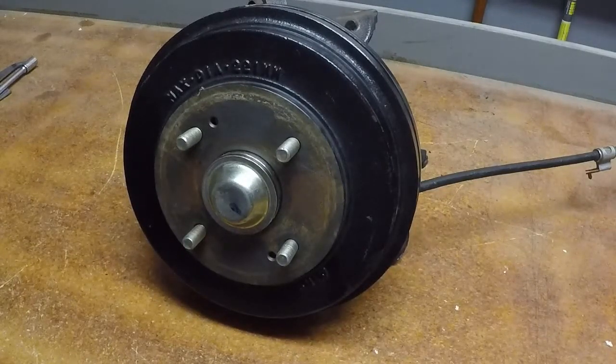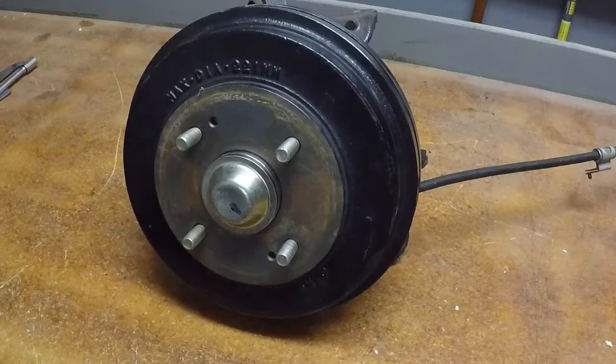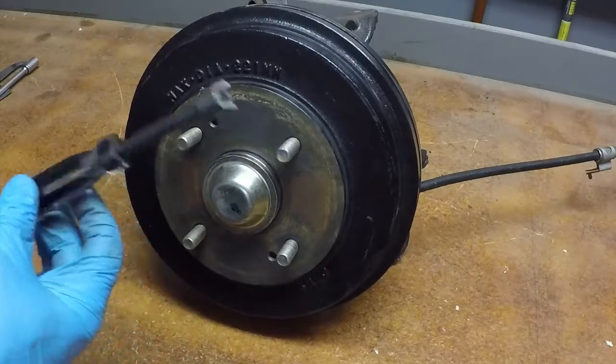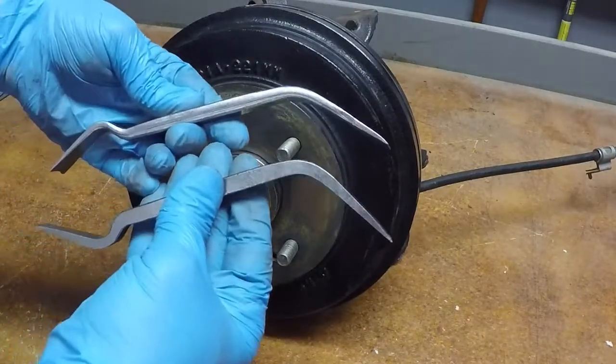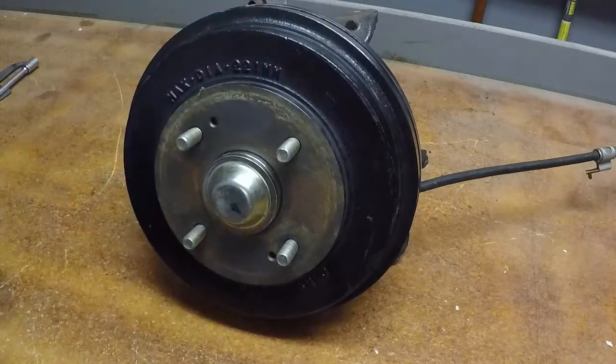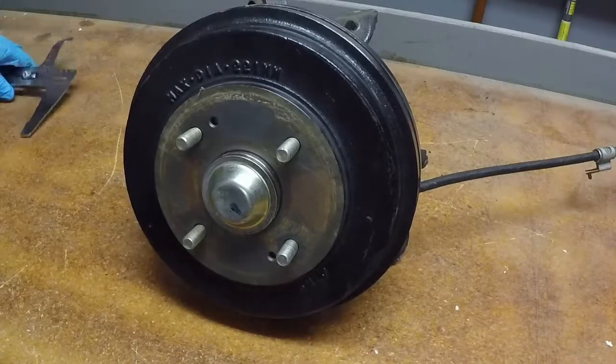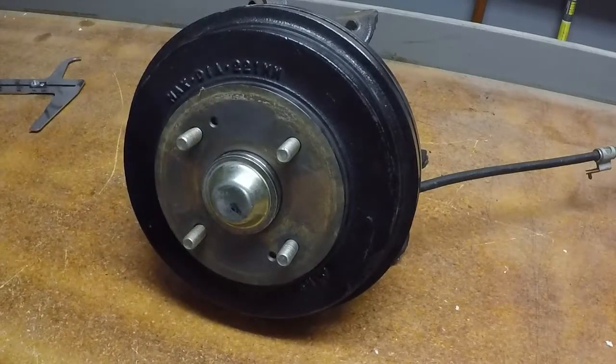Hello and welcome back to Wrench Therapy. Today we're going to do the disassembly, inspection, and reassembly of a drum brake. This particular drum brake happens to be off of a 2002 Honda Accord. A quick run-through on the tools we're going to use: we'll need a selection of pliers, a special spring hold-down tool, a selection of adjuster tools, a flashlight, a large socket for the axle, a shoe adjusting tool, and safety glasses.